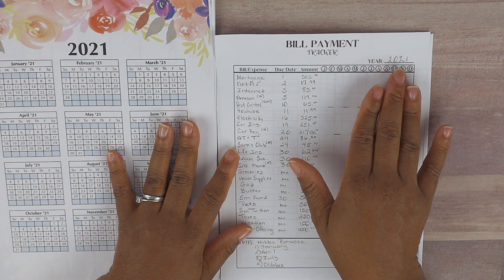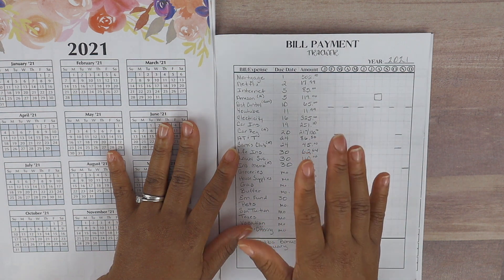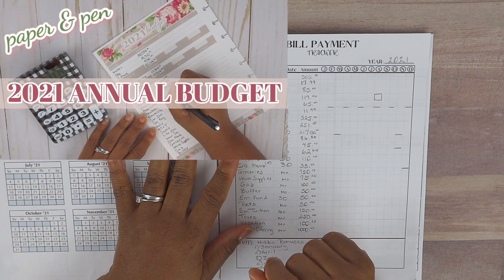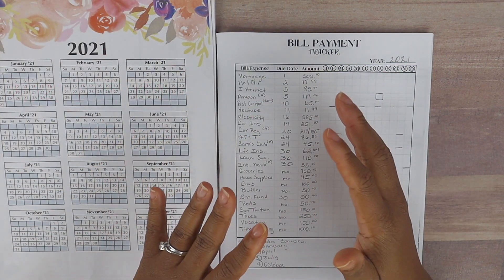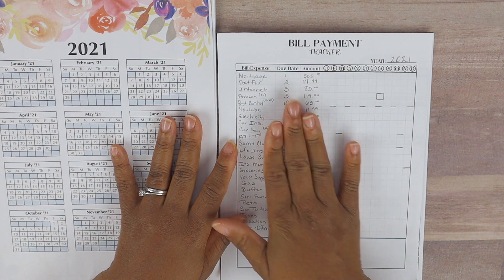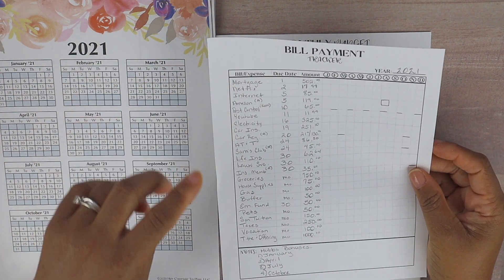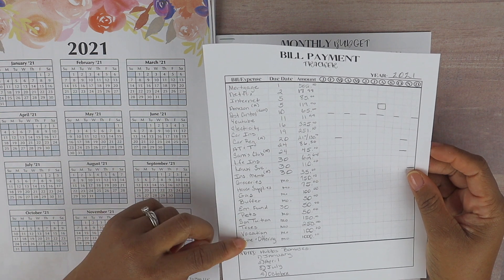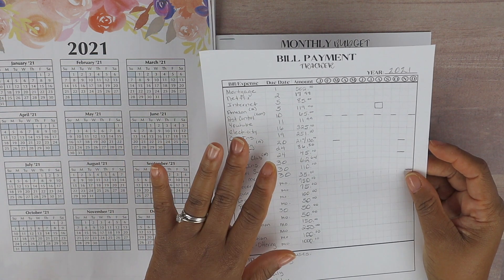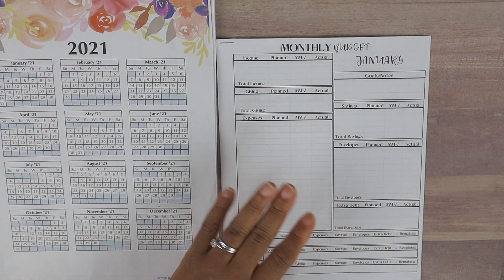I always keep a bill payment tracker — I just changed the year to 2021 on this one. I have completed the annual budget using Excel and also using paper and pen — those videos are linked above if you missed them. I use the information from my Excel tracker to fill the bill payment tracker. On it, I list all our monthly expenses, with variable expenses and saving funds toward the end. I always have a master copy of the bill payment tracker handy.